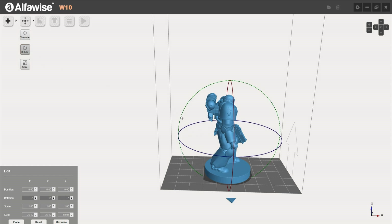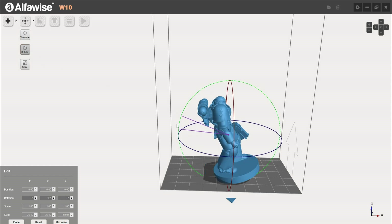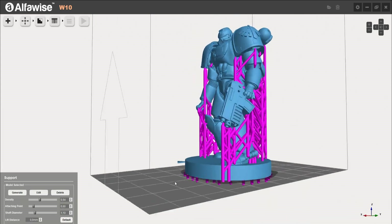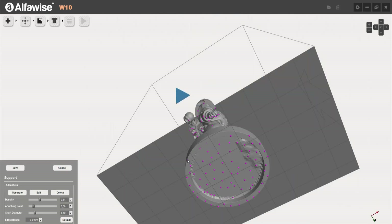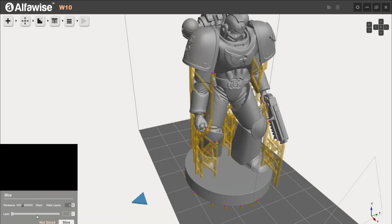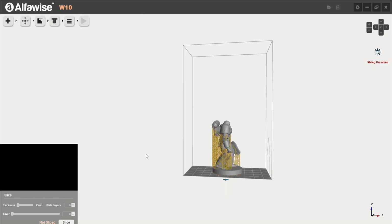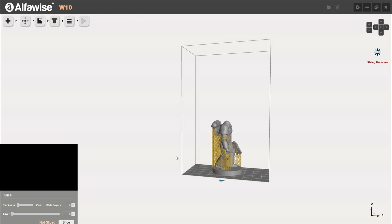Anyhow, the slicer works fairly easy: you can import your model, scale, rotate, and move it around, create supports and even customize them. The only thing I am missing is an estimated print time. This should be a fairly easy implementation, as the calculation is only based on the layer number and the curing time per layer — it is already displayed on the machine when starting the print.